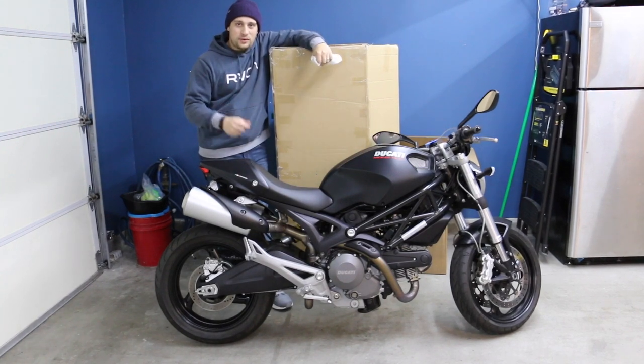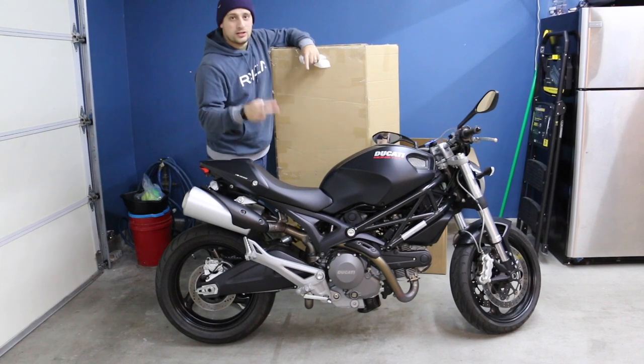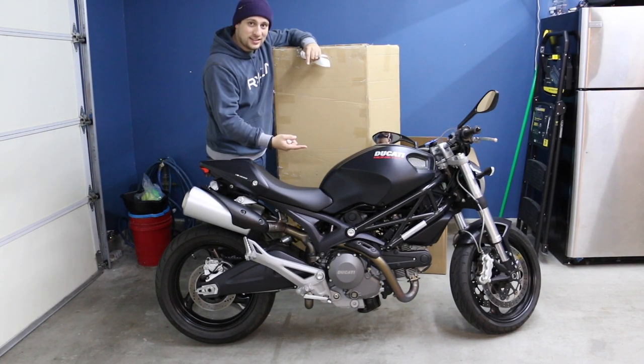Hey guys, it's your friendly neighborhood Fun with AJ here again today, and today we are going to install some crash protections on my 2011 Ducati 696.